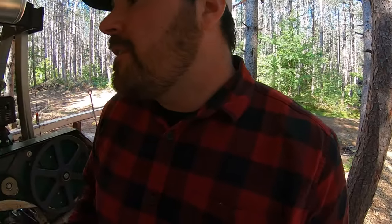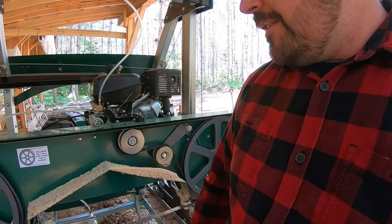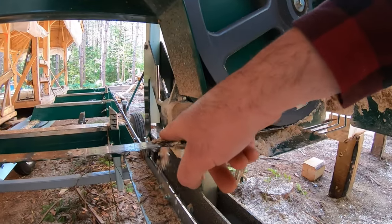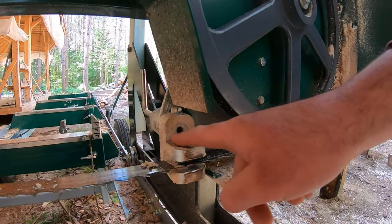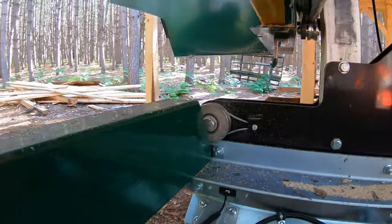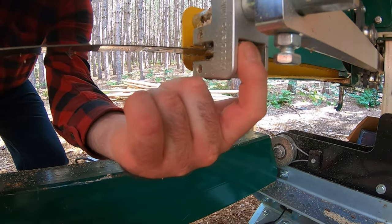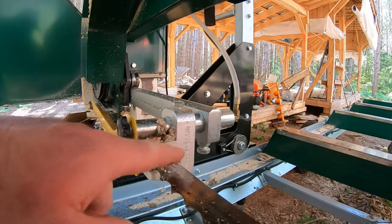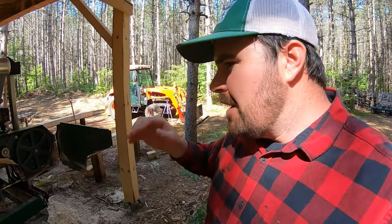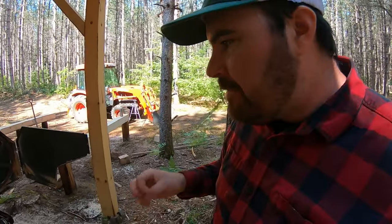Another reason the blade can pop off, aside from band wheel alignment, comes down to the guides. You've got two guide assemblies — one here and one over here. On both sides of the blade, top and bottom, you've got these guide blocks. Now on the back there's also a guide bearing. Under normal conditions, the guide bearing and guide blocks do not contact the blade — they're there as a guide but not to apply pressure while cutting. How much space should there be between the block and the blade? There should be half of one millimeter.